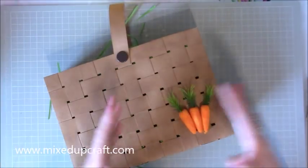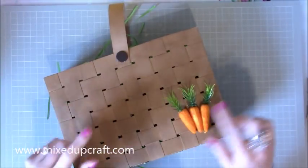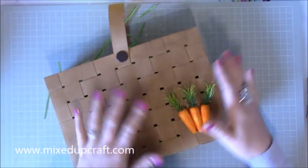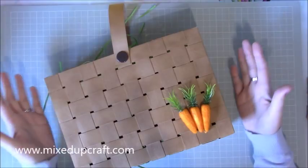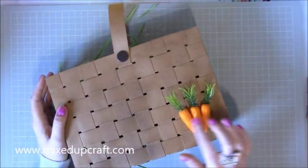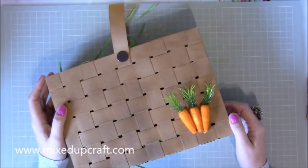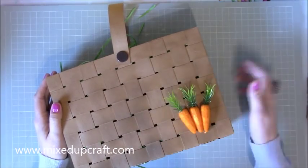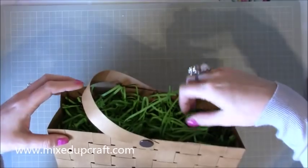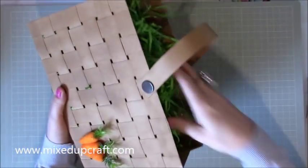I wanted to start off with the basket because everything I make through the week — this is seven days, seven projects this year; last year I did five and I'll share those project links too — I'm going to be putting the things in the baskets. By the end of the week I'm going to have two full baskets of gifts for family members. These lovely little carrots finish it off really nicely. Of course you can put anything on it — a nice big sentiment in the middle. The handle moves; you could have two handles if you wanted, but I only need just the one.